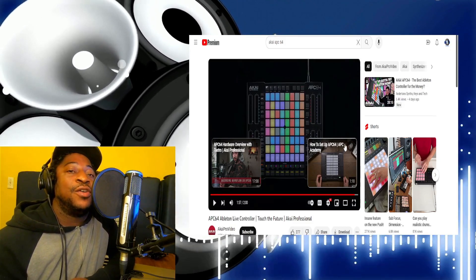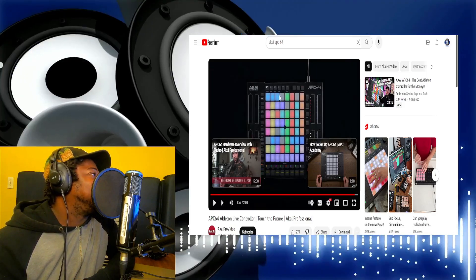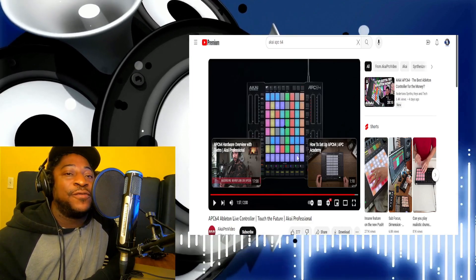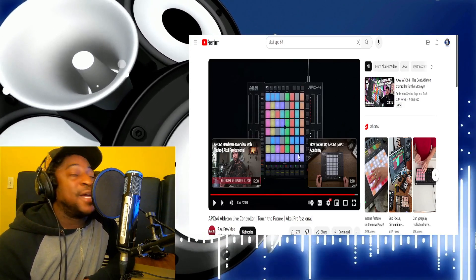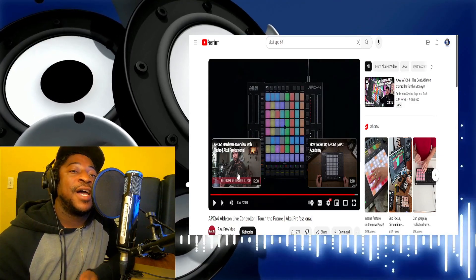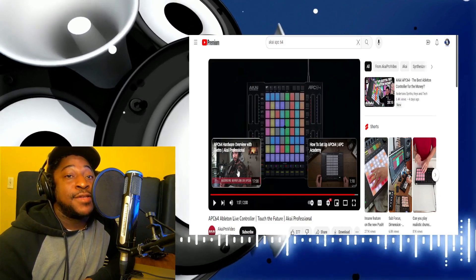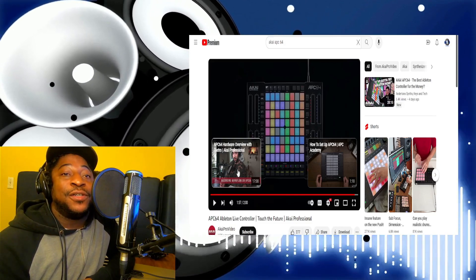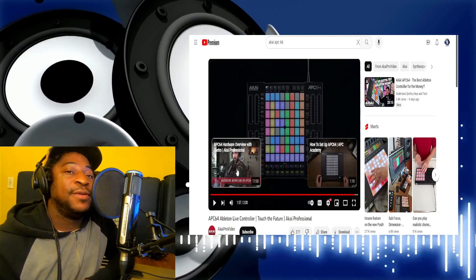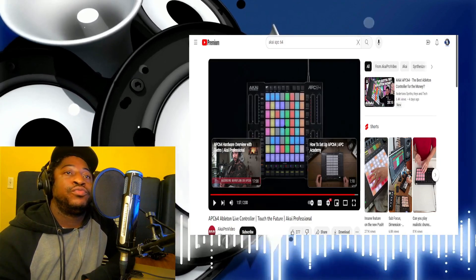In comparison to the old one, this is definitely way better — we got four touch strips and it's just fully loaded. It's almost like a Push, so thumbs up, five stars for this controller. I might be copping one in the future. A lot of people been complaining that Akai's been making the same old stuff over and over, but for Ableton they're doing good things. Signing off — Dame the Musician, aka Dame the Real. Peace.